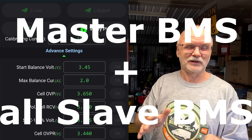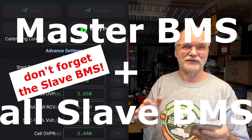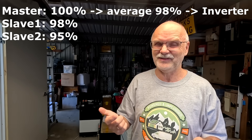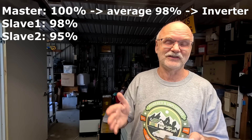People only think the master will talk to the inverter and take care of the state of charge, voltages, currents and everything else. But if you have multiple batteries in parallel and they all show a different state of charge, the master BMS will report an average of the state of charge to the inverter. If only the master BMS resets to 100%, then only one battery is at 100% and the overall average is not 100%. You really need to ensure to set your RCV, your RCV timer, and also the state of charge 100% voltage correctly in the master BMS as well as the slave BMSs.